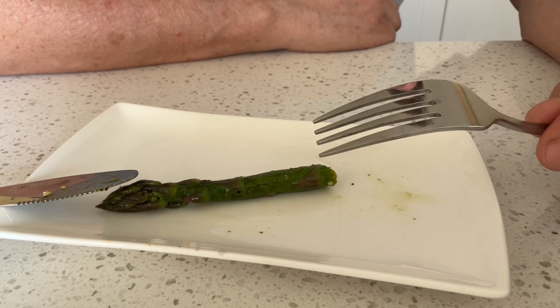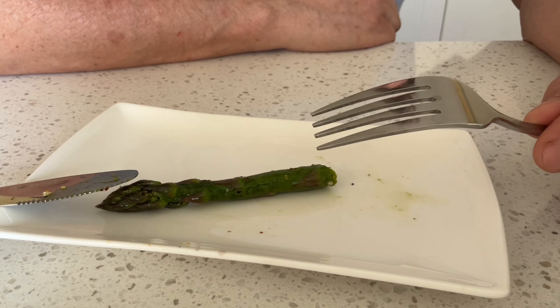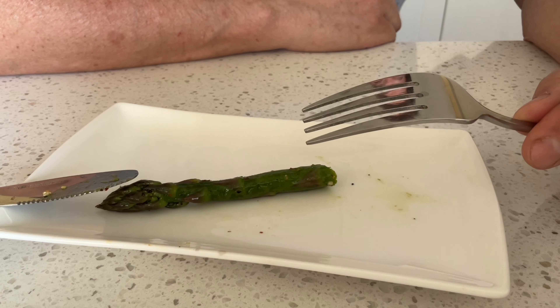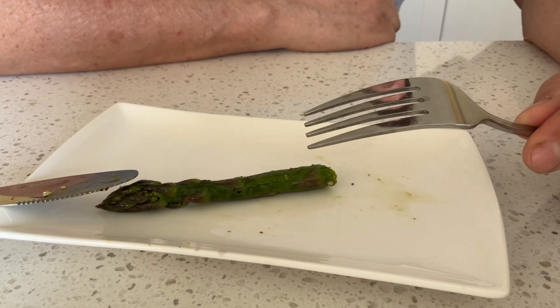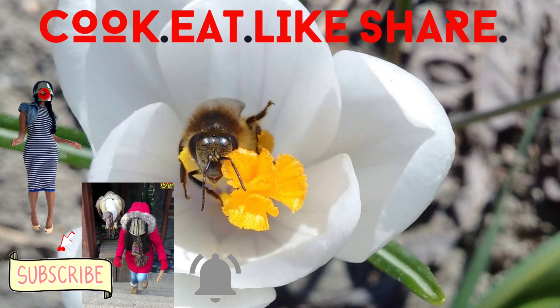Mmm. Tasty. Just enough of whatever the goddess puts on top. Durian. This is the way that this vegetable ought to taste. Try it. Go get your tickets and let's get this party started!